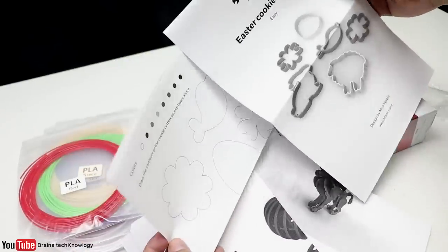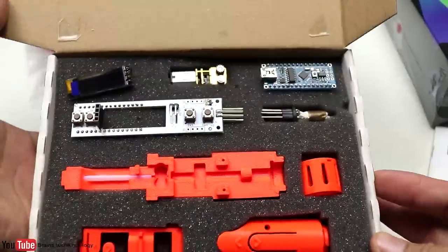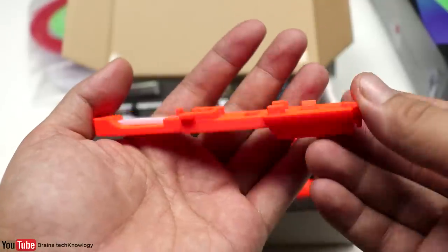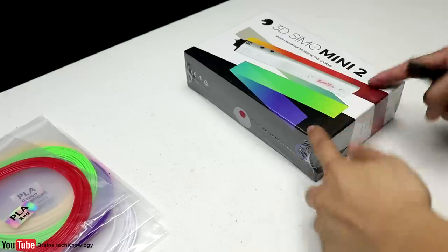I'm going to show you the first 3D pen — the 3dsimo Kit. I think this one is for developers; it's open source, which means you can reprogram it. As you can see, the main body is also 3D printed.